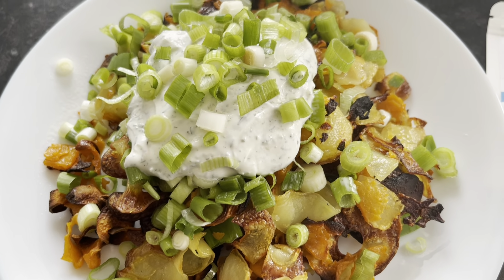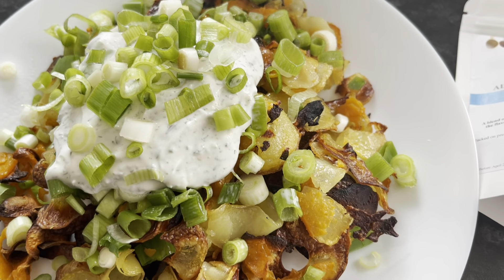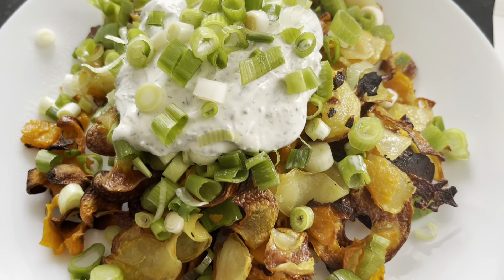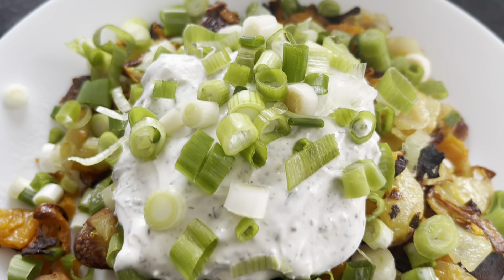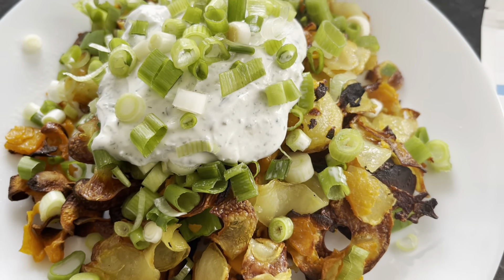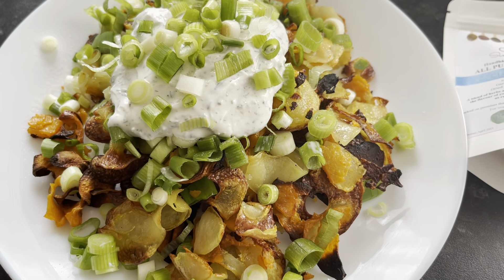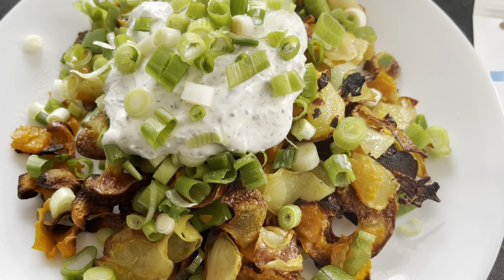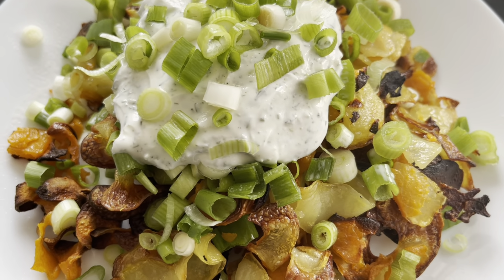Once the potatoes are nice and crispy, bring them out the oven, place them on a plate, dress them with the spring onion and your sauce on the top and enjoy the perfect snack. Nice and quick, slimming friendly and very healthy. Enjoy!